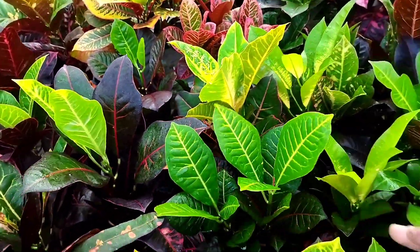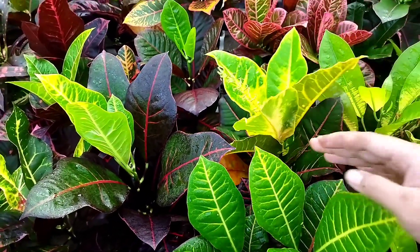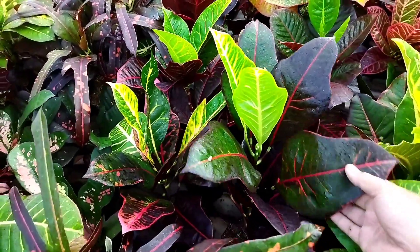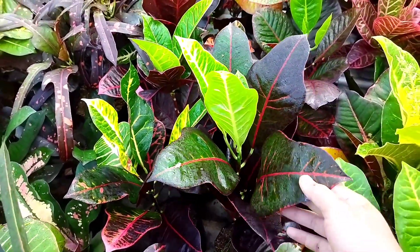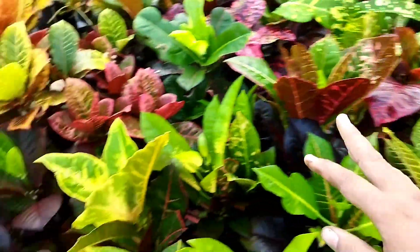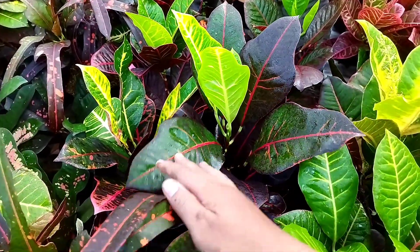Ini warton, ini hybrid. Puring hybrid. Terus ini rupa datu. Daunnya mirip ya, mirip sama red jewel, sama marinka. Cuman dia ini lebih ramping daunnya. Rupa datu.